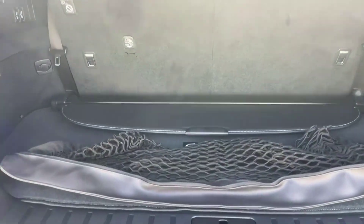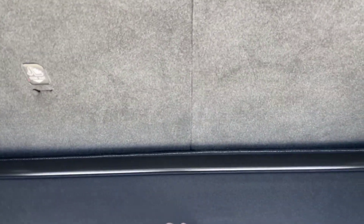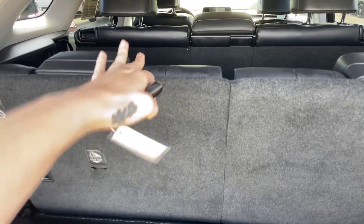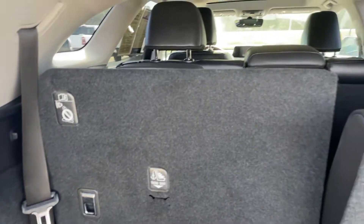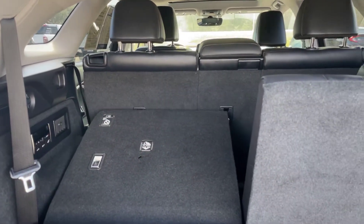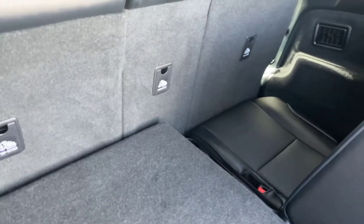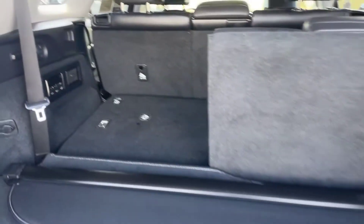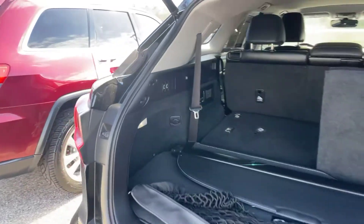Moving into the back here, we do have the grocery bag hook right here. This is going to be a cover you can put up. Got your optional third row — it is a split row, so you can put those down. Just press here and it's going to move down for you, so if you need more trunk space it's going to be available. I'll go ahead and show you the third row back here — it's not a large third row, but it does have the third row. And there's some climate control right back here.